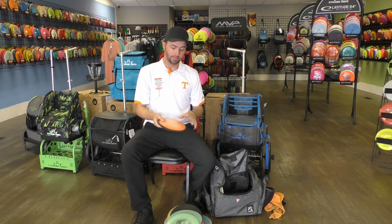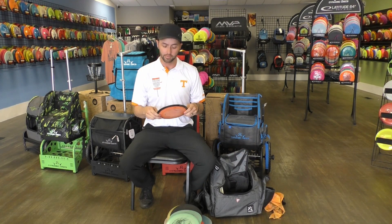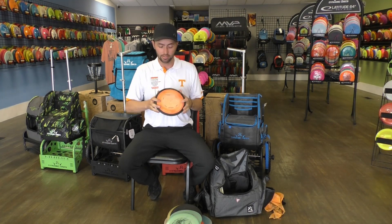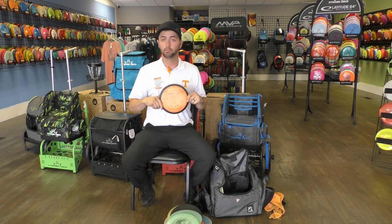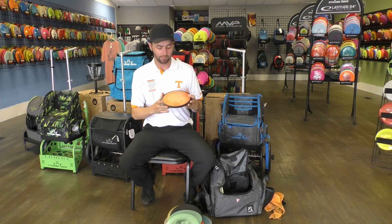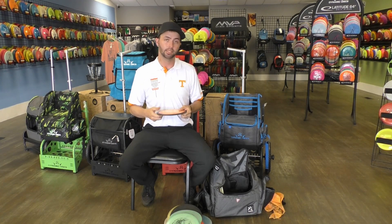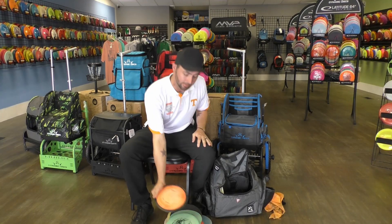Next up is the disc I've had in my bag for probably three years now — it's sort of been in and out. It's made its way from Winthrop Gold. It was in the pond on number five and it made it back to me. It's my first ace disc — it's an MVP Dimension. It's the first fast forehand disc I ever had, and it's also my first ace, so it's got a nice little place in the bag.